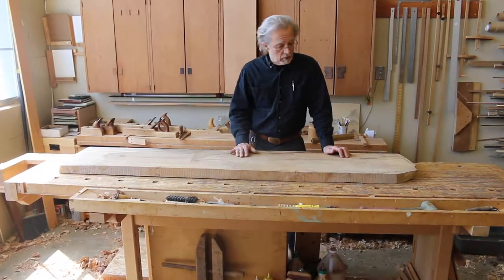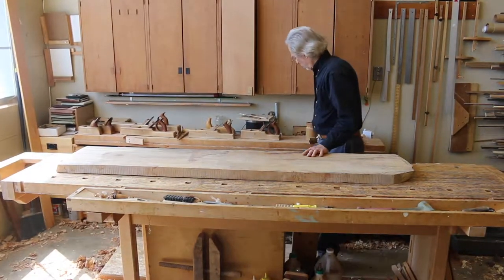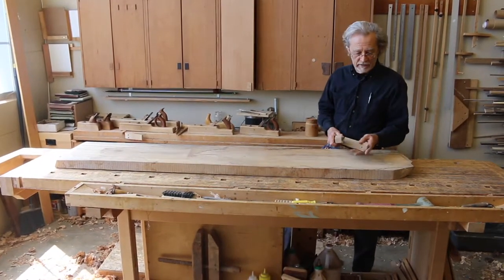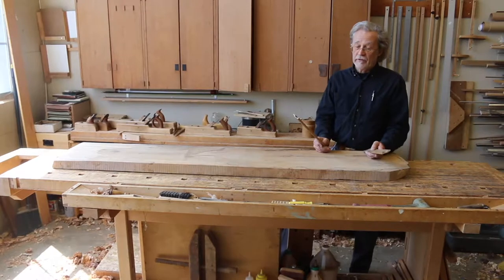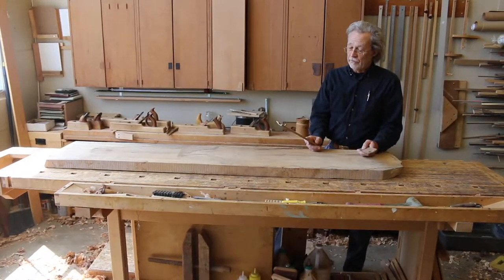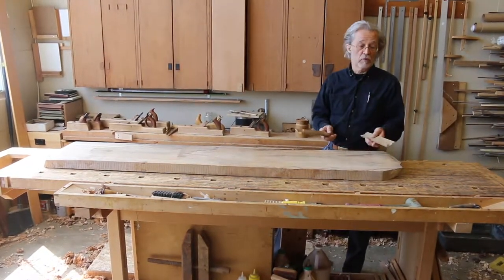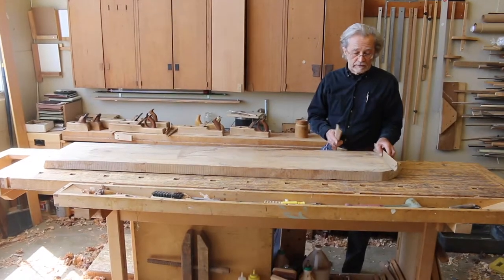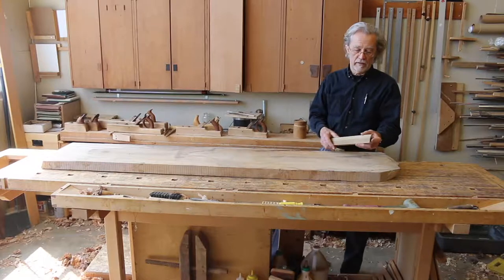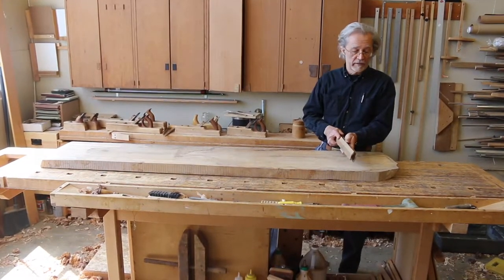Get your board mounted and then take a look at it. You'll need a couple of things — most importantly, you'll need some winding sticks. Any two sticks which you can grab out of the wood pile can be used as long as they're parallel. They don't even have to be the same width, they just have to be parallel. Make yourself a set of winding sticks and you can guarantee they're always parallel as long as they're oriented in the same direction as they are pinned together.